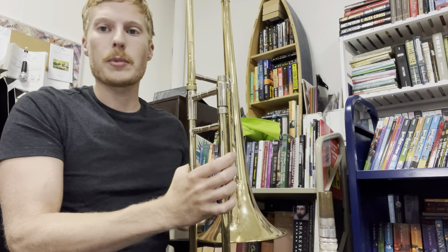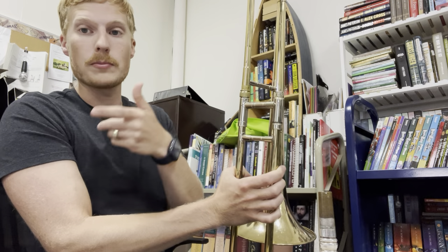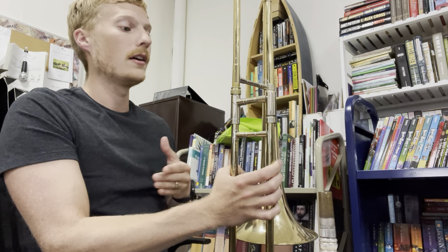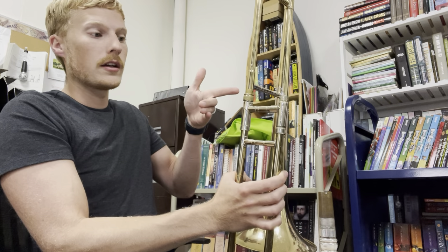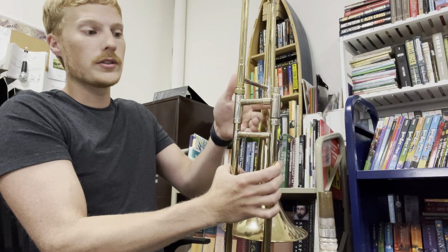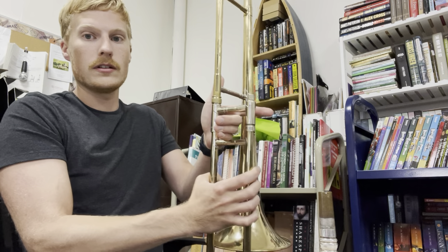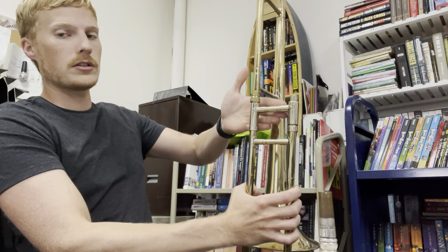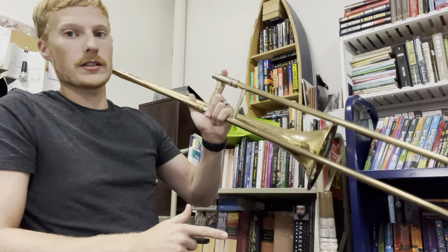As far as holding it goes — you'll see this on pages two and three of your book — you're going to make your left hand look like an L. Hold your fingers out and curl in three fingers. Slide those three curled fingers into the rectangle on the instrument. Your pointer finger is going to hold against it, and your thumb can rest on the little support bar.